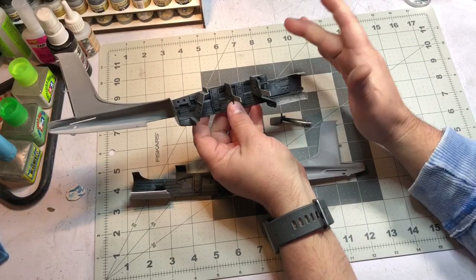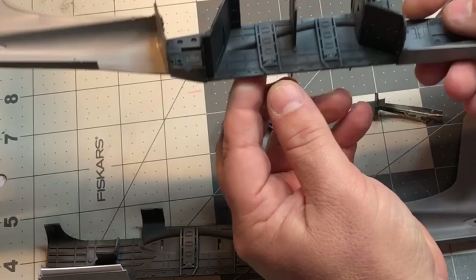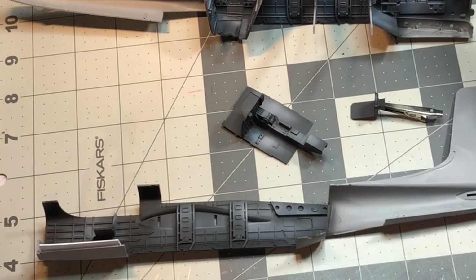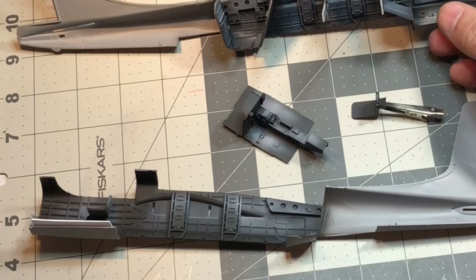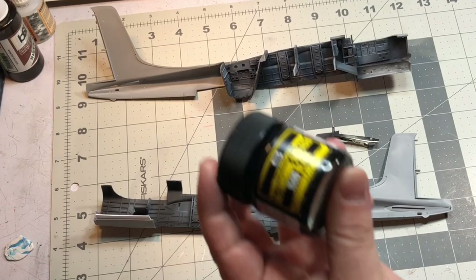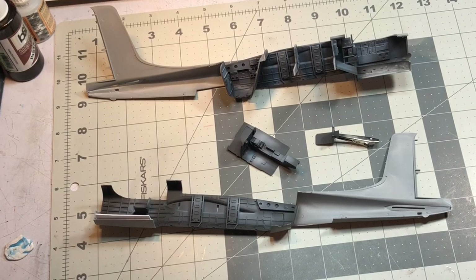To start off, I primed it in black and then took light gray and sprayed it from top to bottom, so I get highlights on top and darker areas on the bottom to give a little more depth. You can use white - I typically use white but I had this light gray already out. The primers I like to use are Mr. Surfacer 1500 black - one of my favorite primers - and then the same thing in the light gray.